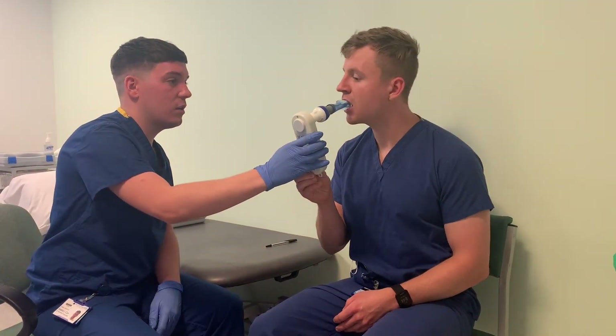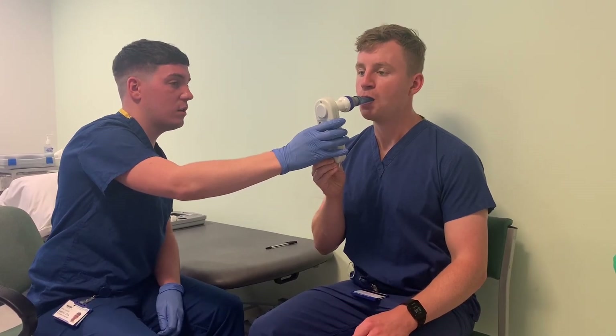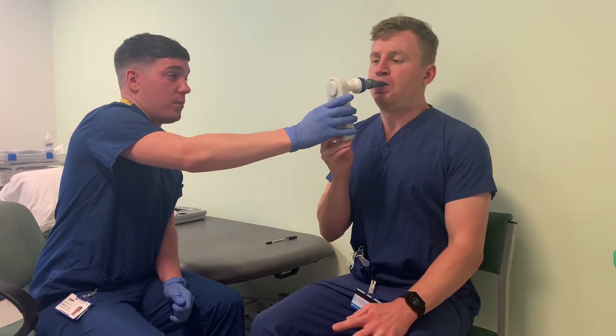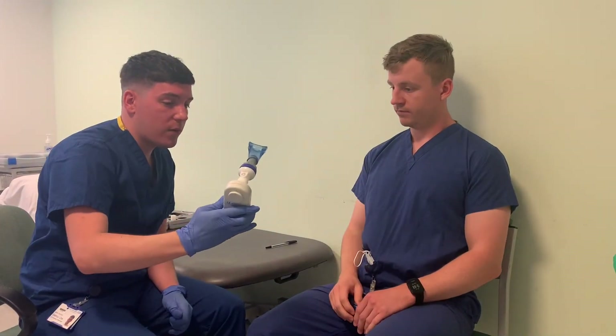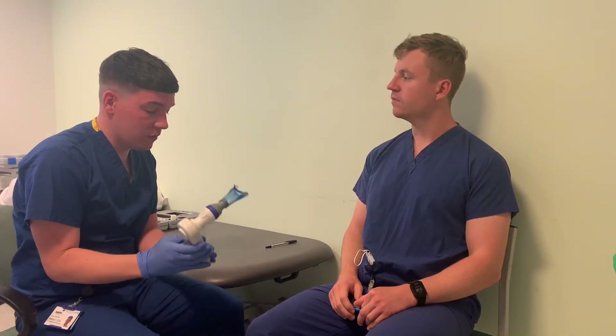Just one last one. Breathe in. Deep breath in. Blow. Okay, that's fine, you can stop. 120. So we've got 127 and 120 — those two are very, very similar.